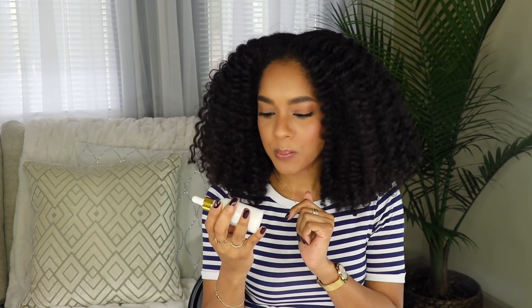Hey guys, in today's video I want to revisit a product I did a video on probably about four years ago at the beginning of my hair journey. If you've ever had a conversation with me about hair or asked for recommendations or staple products, you've definitely heard me mention this — it's the Simplicity Hair Oil, and they go by SHO Hair Oil Blend. I've been using this for about four years and did a review when I first discovered it, so I wanted to do an updated video and reintroduce it.